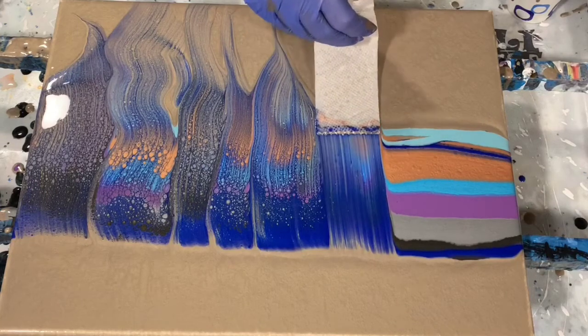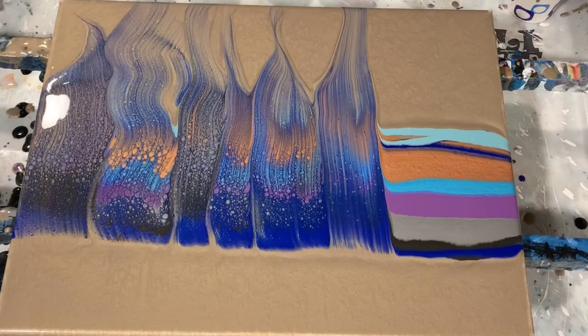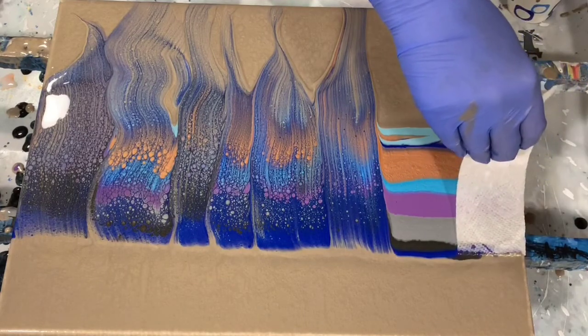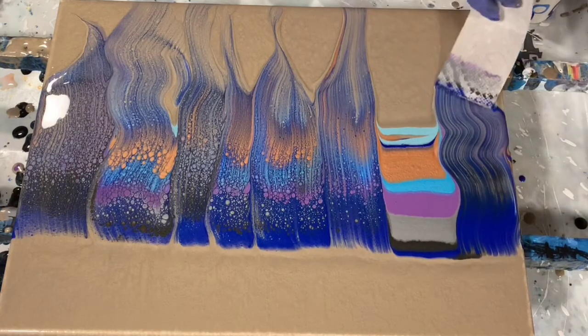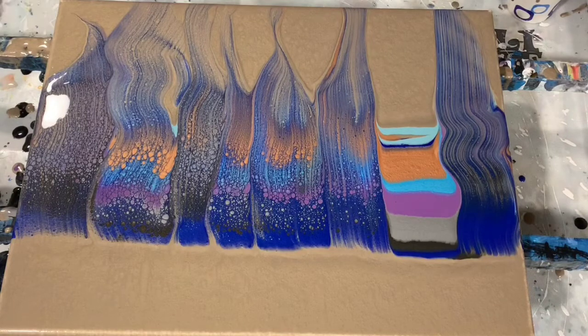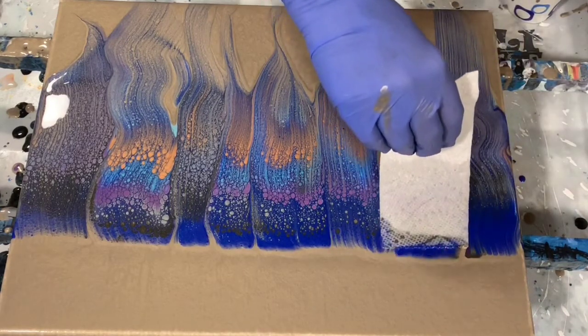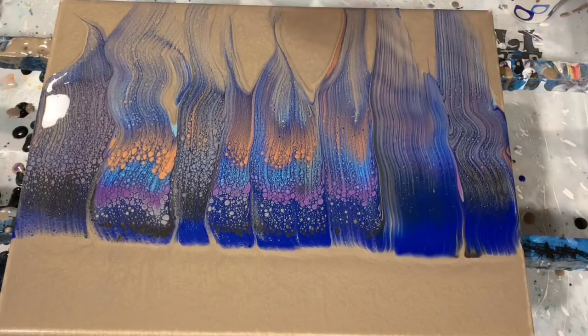Just continuing to swipe here. You can see right there how I just kind of twisted that paper towel at the end, and that finishes that swipe.